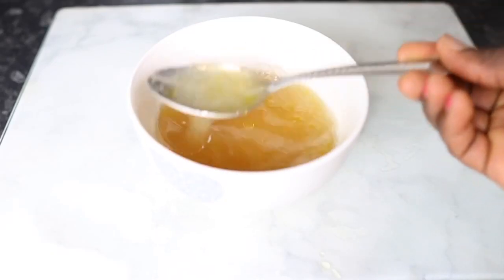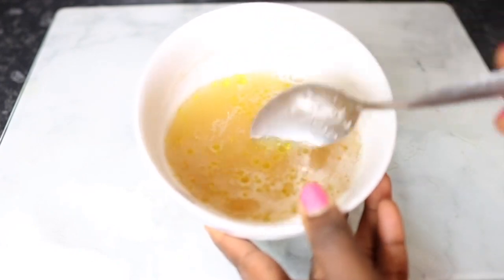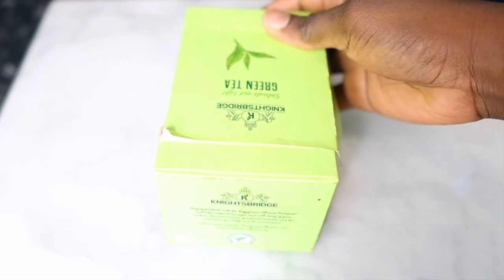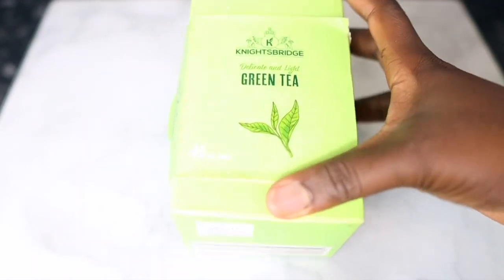Hey guys, it's your girl Vanessa here. Welcome back to another video. In today's video I will be sharing with you how to make this amazing overnight hair growth spray for crazy hair growth. This spray is amazing because it's full of great nutrients that can help to stimulate the follicles and essentially help in promoting faster hair growth. So I'd definitely suggest that you keep on watching till the end so you don't miss out on any useful information.